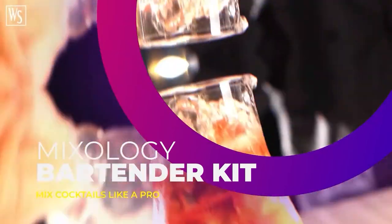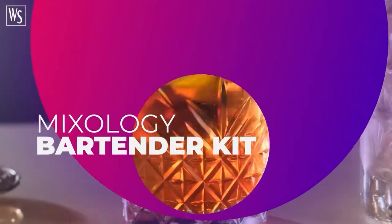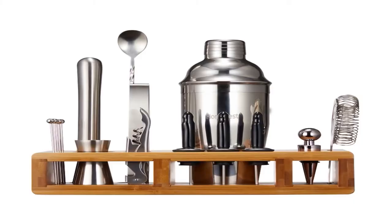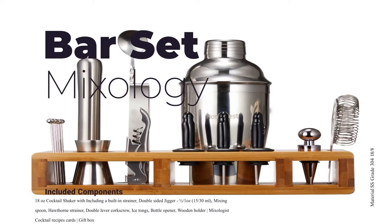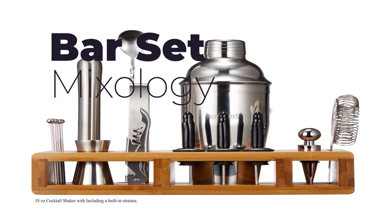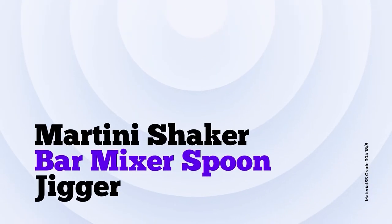Mixology Bartender Kit with Stand — Bar Set Cocktail Shaker Set for Drink Mixing. Bar Tools: Martini Shaker, Jigger, Strainer, Bar Mixer Spoon, Tongs, Bottle Opener. Mix Cocktails Like a Pro.